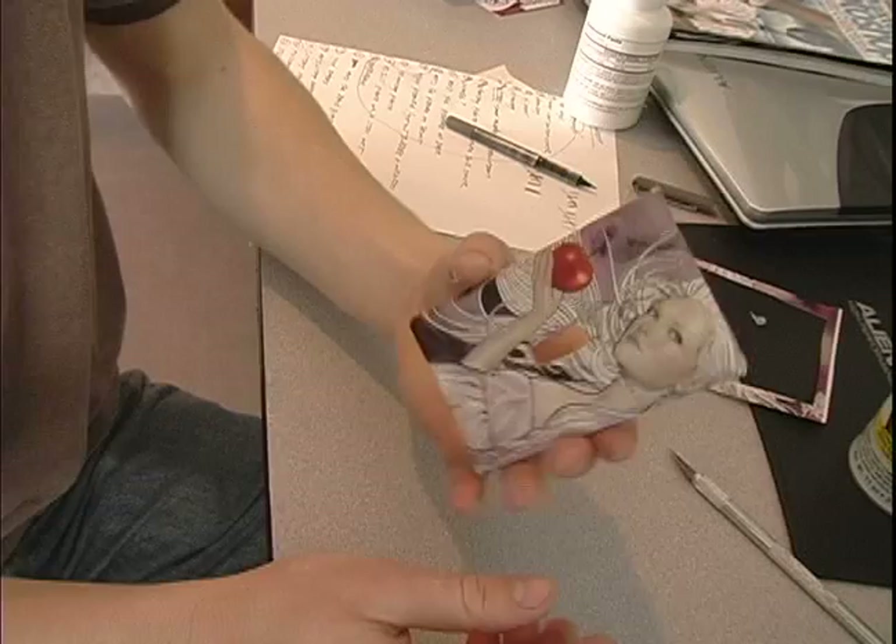Now once the screw is on there you won't be able to see it. You should get some other colored screws because it kind of looks plain with them just being silver.